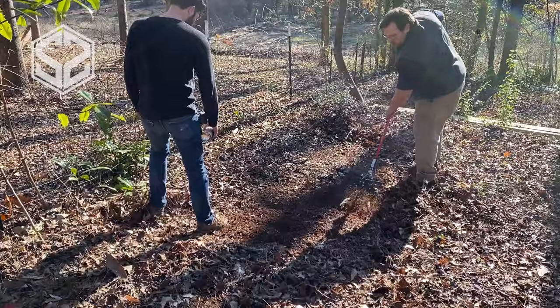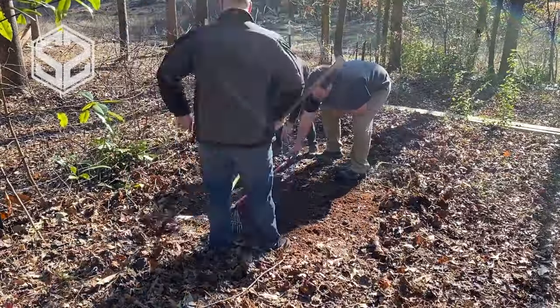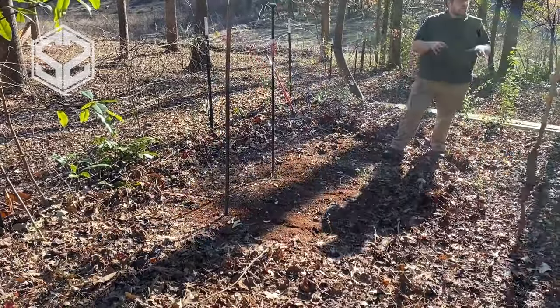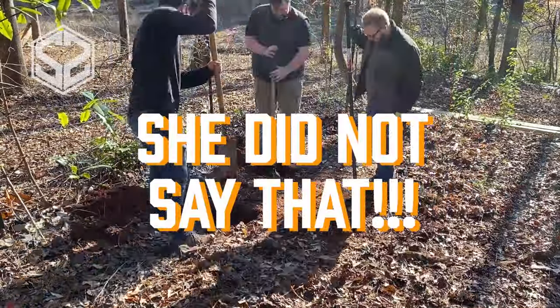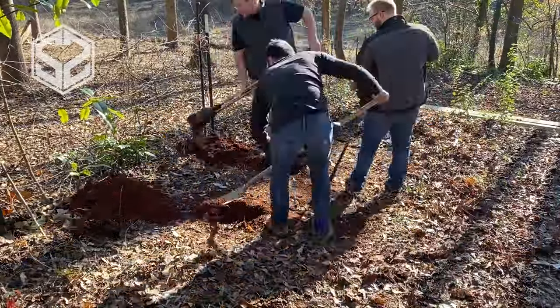Hey guys, welcome back. Today I'm going to be building an outdoor gym. It's a brand new year and with all the holidays that have passed, this is the perfect time to start getting more in shape. My plan is to make this year a little healthier than the last. My wife says I'm getting a little fat — just kidding — but in all honesty, I could be in better shape and I want to be.